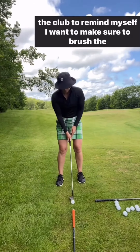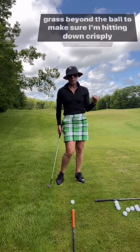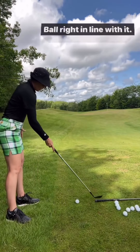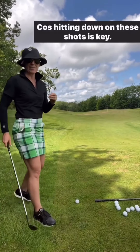This reminds me I want to make sure to brush the grass beyond the ball, to make sure I'm hitting down on the shot. So I've got my club down here, ball right in line with it. When I take a practice swing, I remind myself: brush beyond — because hitting down on these shots is key.